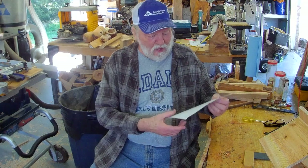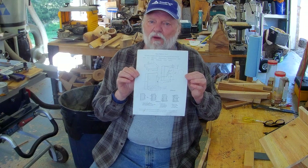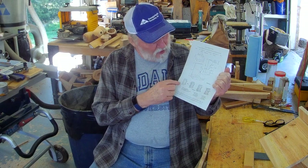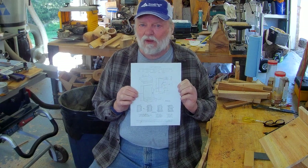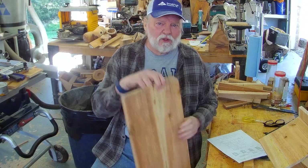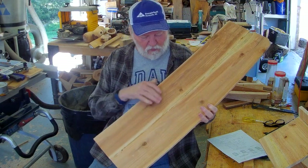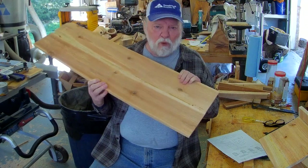I downloaded some plans off of the internet. I found them at 50birds.com. Very simply made, doesn't require a lot. In fact, I've made one already. You could easily do this with a handsaw or a circular saw. I started with fence boards, bought them at Lowe's, joined them together with a few biscuits and some waterproof glue. And this is our wood for today.